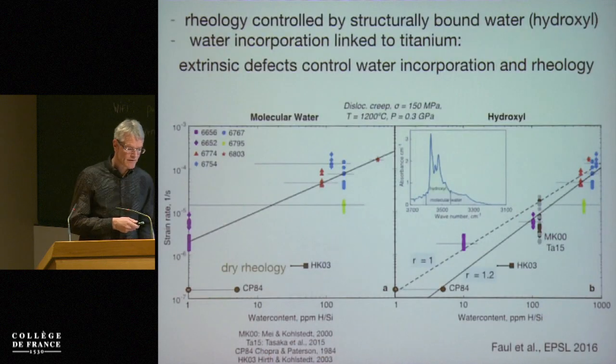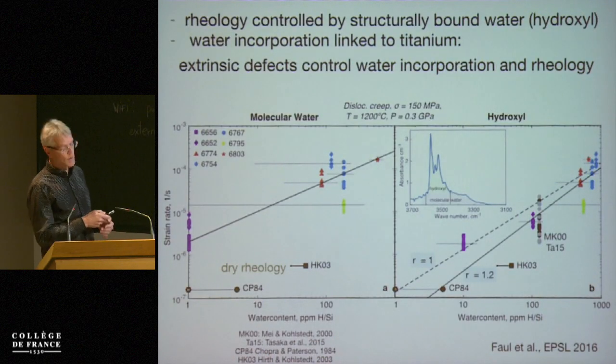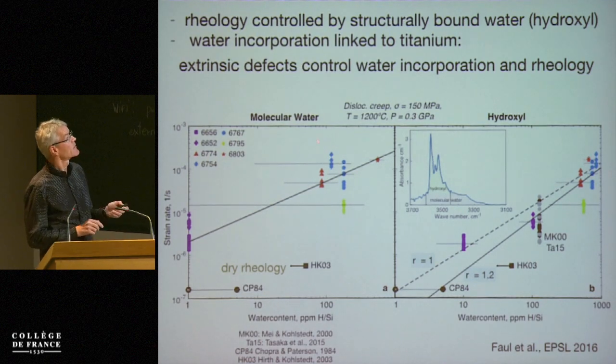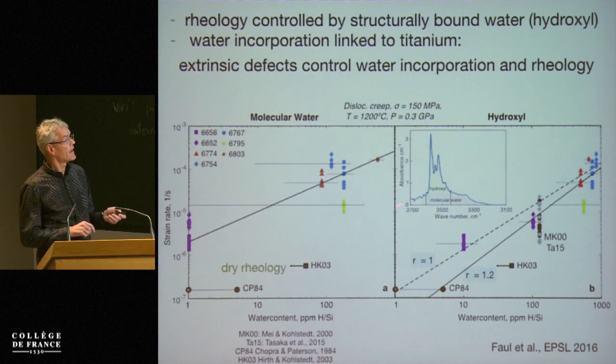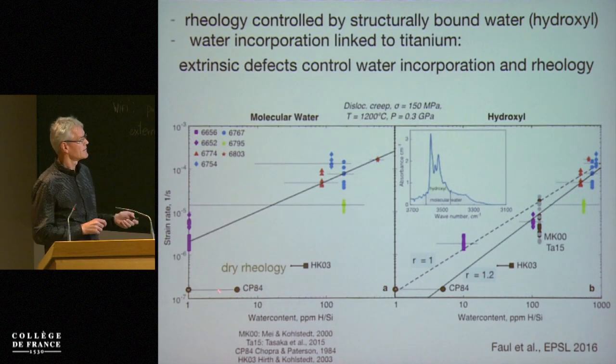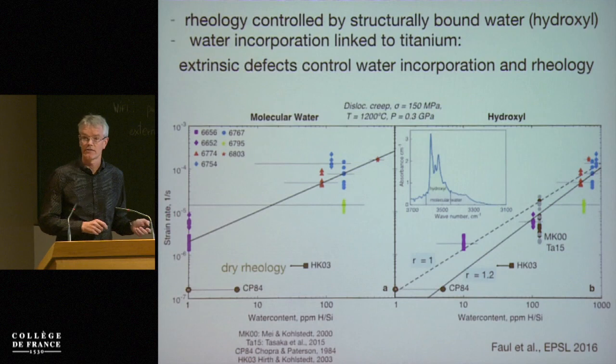Going back to the rheology, we still have to distinguish between the molecular water that we see in the experiments and the structural water. Here, the molecular water content in this region versus the hydroxyl content — the structural water. The molecular water: if we try to fit that, one problem we have is that the fit does not go through the dry rheology.